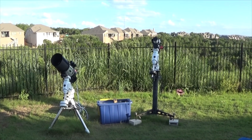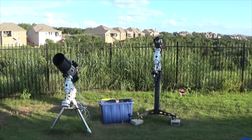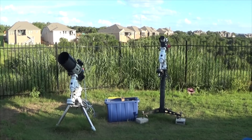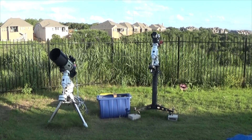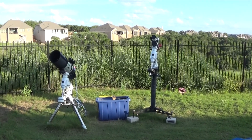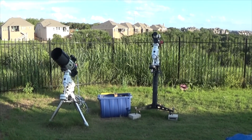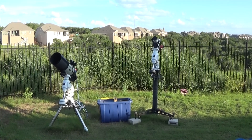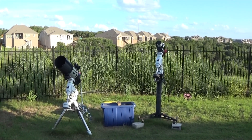That about sums it up for my equipment. I'd really like to get a roll-off roof observatory built here someday — I just have to jump through some hoops to make that happen. For the time being, we're just going to keep these guys under covers. Both scopes are pointing at two different targets, but they're both targets in the Cygnus region. Hopefully I'll have something to share. Clear skies.